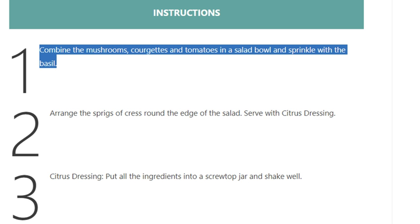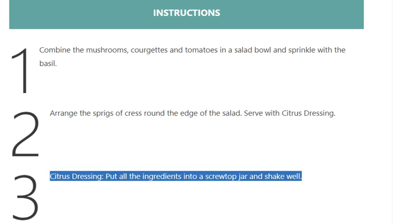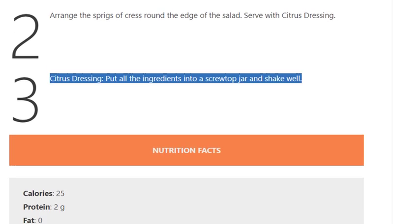Step 1: Combine the mushrooms, courgettes and tomatoes in a salad bowl and sprinkle with the basil. Step 2: Arrange the sprigs of cress around the edge of the salad and serve with citrus dressing. Step 3 - Citrus dressing: put all the ingredients into a screw-top jar and shake well.